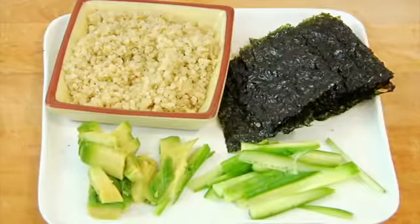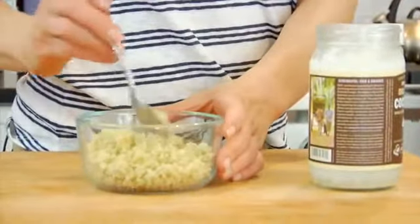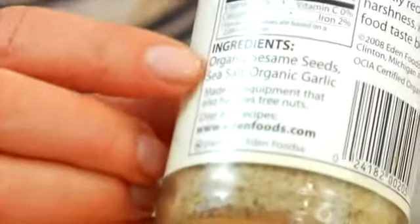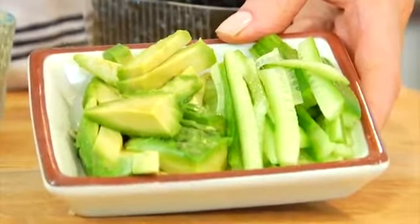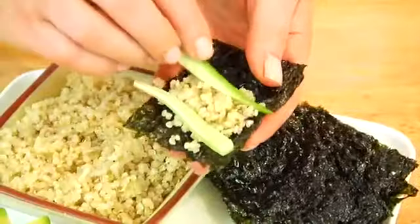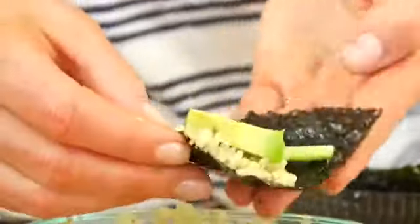My second quinoa idea is seaweed wraps with quinoa and veggies — especially kid-friendly because it's like build-your-own bites. You just make one, pop it, make another one. I take some roasted and salted seaweed, mix my quinoa with a little bit of coconut oil and gomasio — a Japanese seasoning made with sesame seeds, garlic, and salt that is so delicious stirred into quinoa. I also have some chopped cucumber and avocado. Make a little assembly platter, then take a seaweed wrap, pile in some quinoa, a couple strips of cucumber, a piece of avocado, fold it in half, and pop it. Make as many as you need.